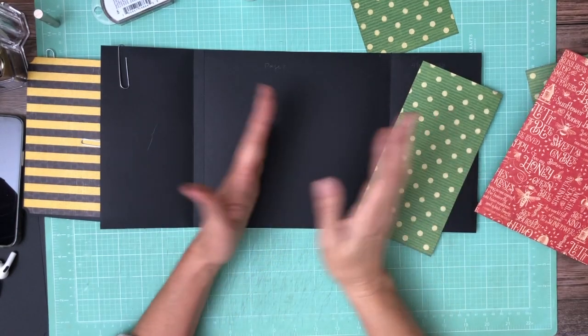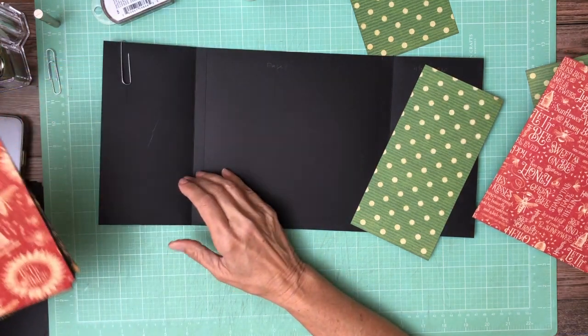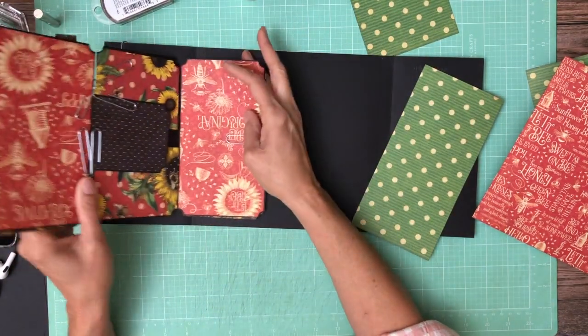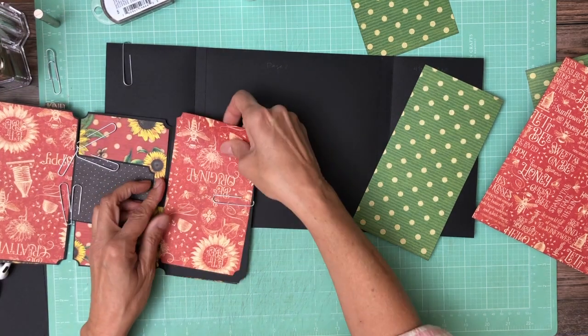Okay, page 8 is gonna go this way. So all this would go like so. So everything's just upside down.